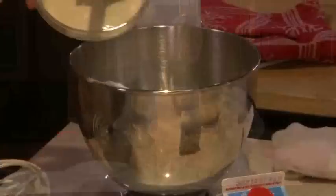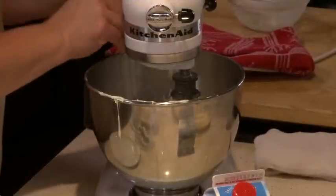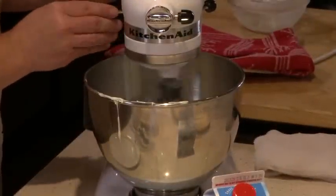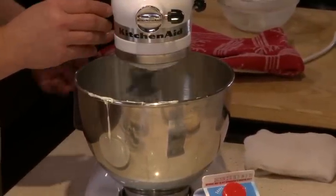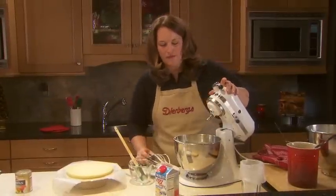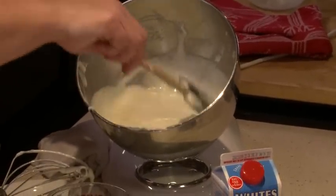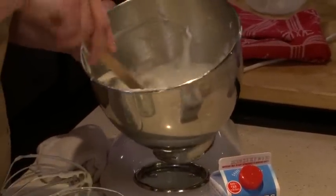Now for the next step, I'm going to fold in some melted white chocolate, and we're going to beat this together just until it's well combined. Now it deflates just a little bit when the white chocolate is added. That's why you only want to do it just until it's combined.